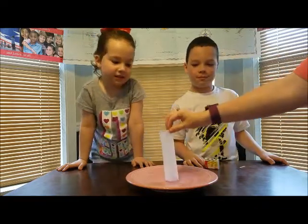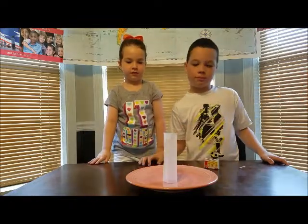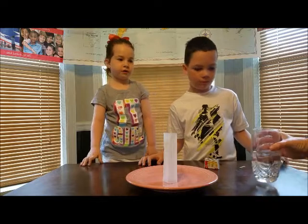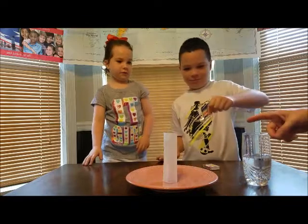You're going to make it look like a tube, or like a roll of toilet paper, and prop it up on the plate. You see that seam right there? That is what you're going to light. So you take your match and light that seam.